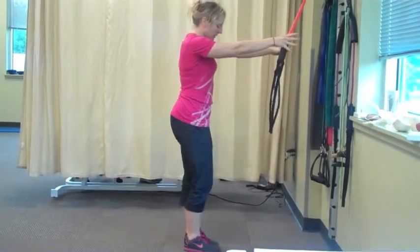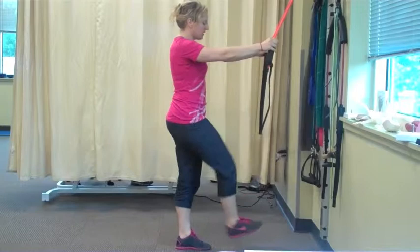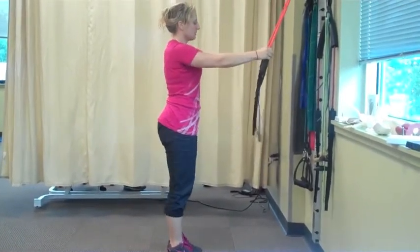All right, so this is to work on balance and stability and work on that hurdle step. What you're going to do is have a band, have it attached to the top of the door or into your pillar.